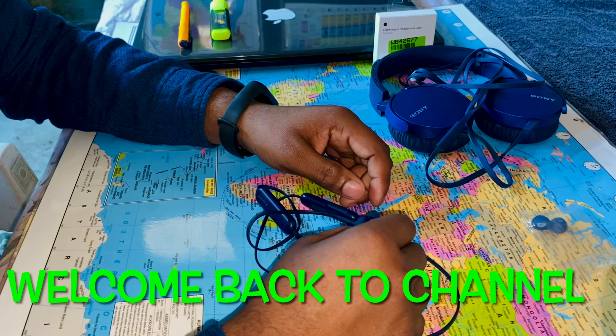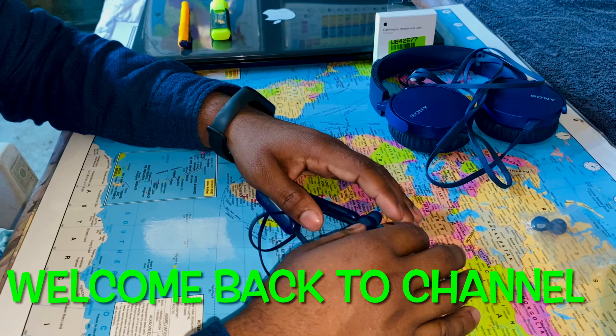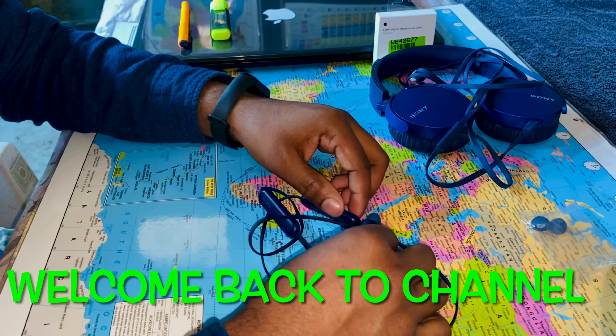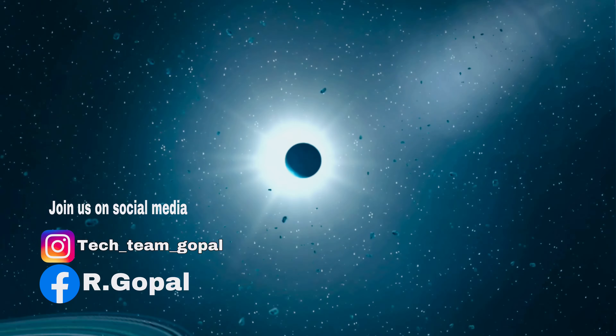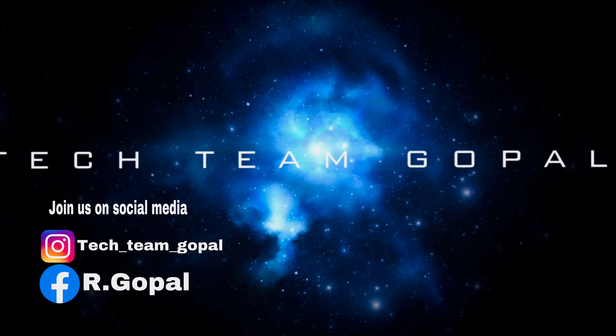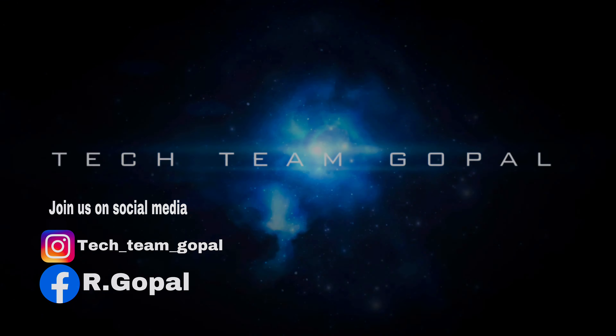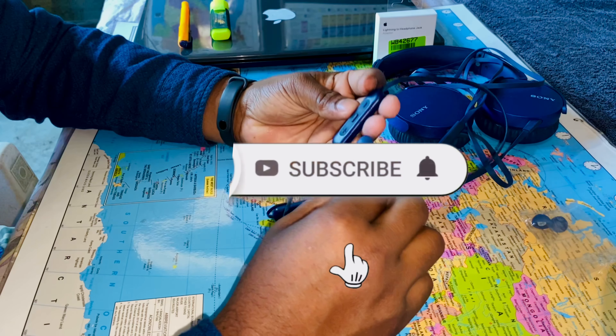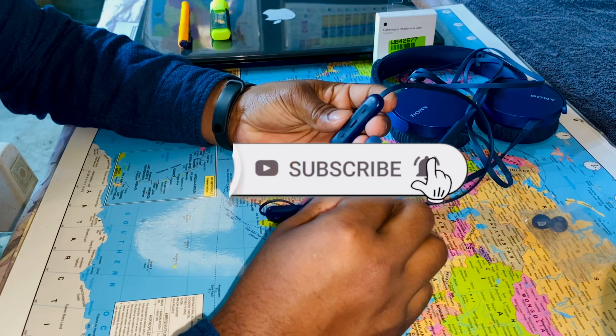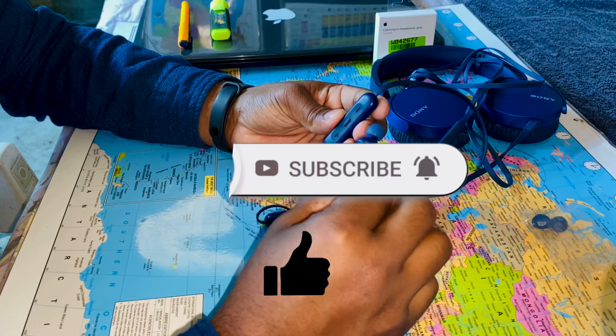Hello and welcome back to the channel everyone, I hope you all are doing absolutely fine. Today we are going to give you the final review of the Sony WI-XB400. Subscribe to my channel and press the bell icon so that you will get all notifications of the videos.